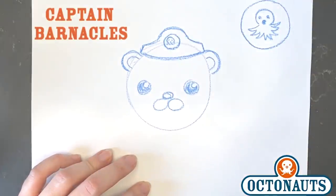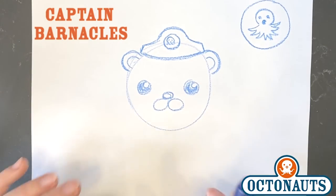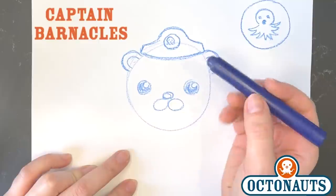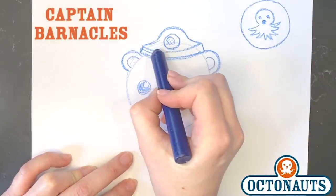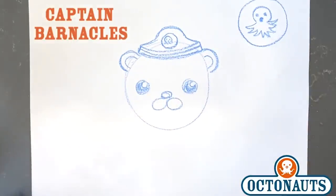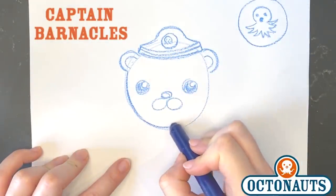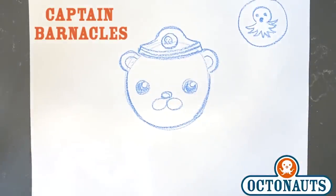And then Barnacles is the captain of the Octonauts, which means that his hat has two stripes because he's in charge. So we'll do one and two — two stripes on his hat. So there you go. We're really starting to look like Barnacles, aren't we? And I'm just going to go over his face a little more for definition. And there he is — that's Captain Barnacles.